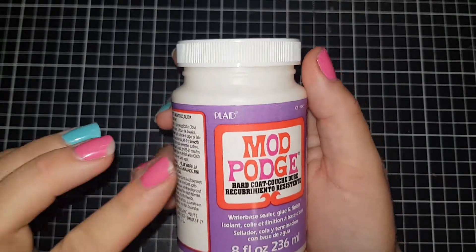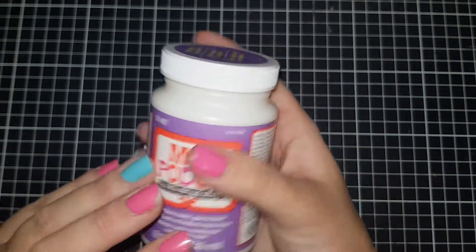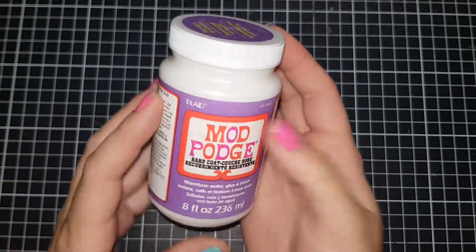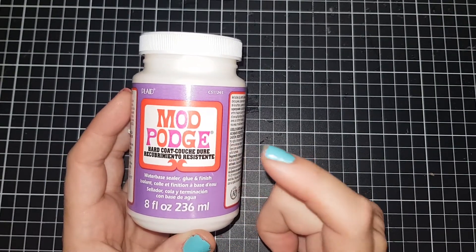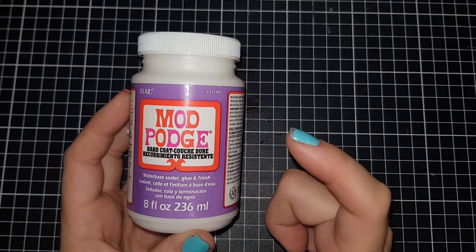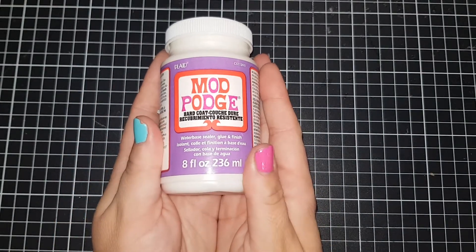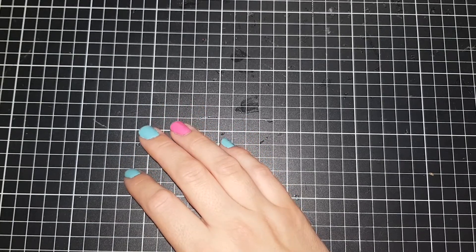I also got some Mod Podge because I'm going to be doing some glittering. This is a water-based sealer, glue and finish. It works on wood, paper mache, glass, terracotta and it's non-toxic - that's why I bought it, because I want to do some glass work with it. I bought it off a company - I'll leave the link down below - they do afterpay, delivery is free, and it ended up being a dollar or two cheaper than Spotlight without paying postage. I should mention my local Spotlight closed down, so getting to one is much harder now.